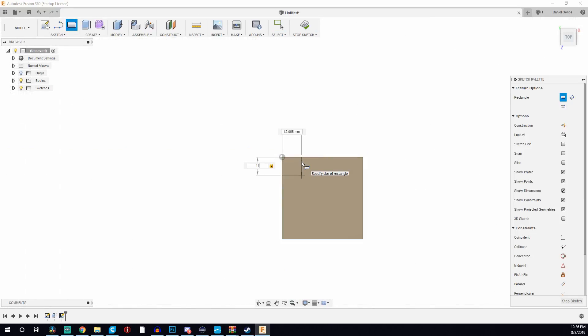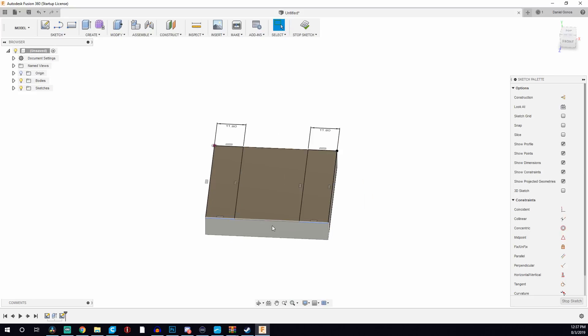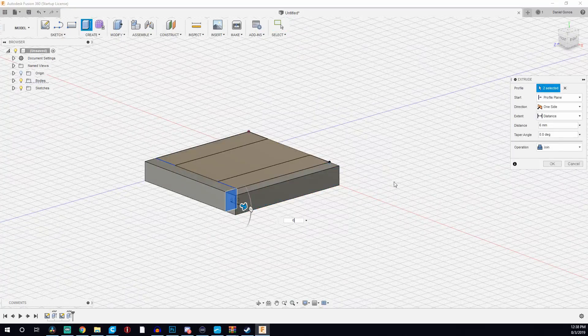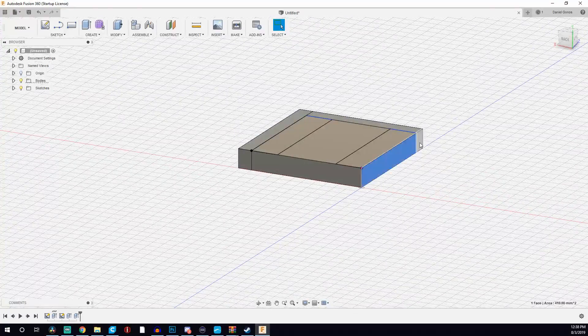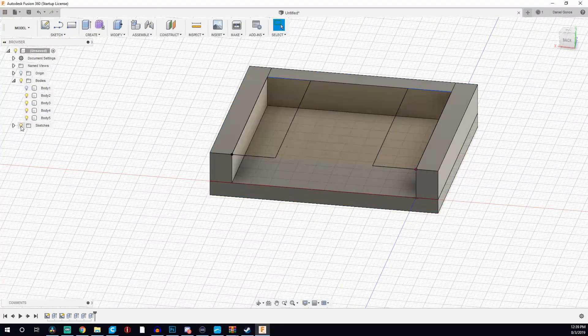I knew that I wanted to create this mount a few weeks ago. I moved into a new apartment and there just weren't good places for me to put these Wyze cams on surfaces, so the next option was to just mount them onto the wall.